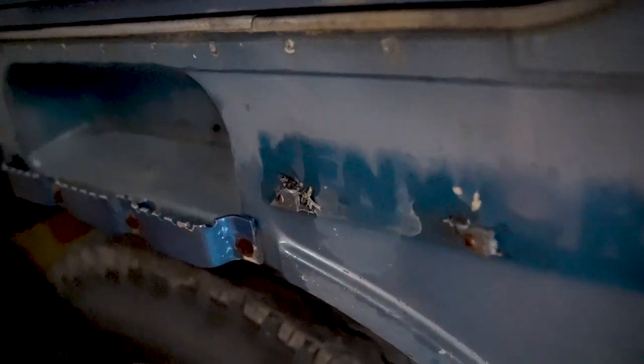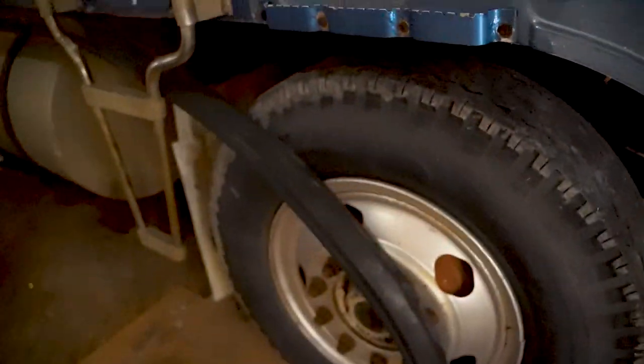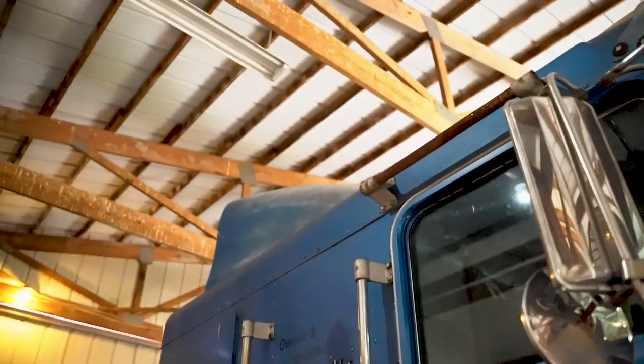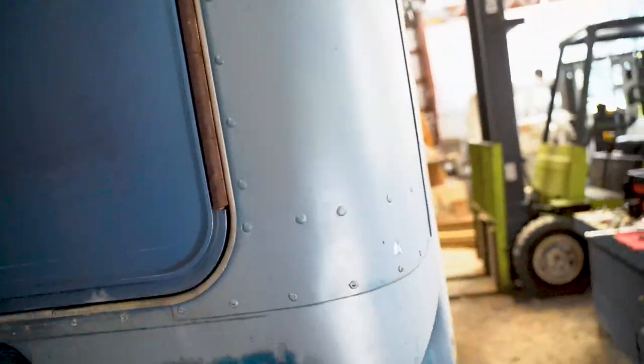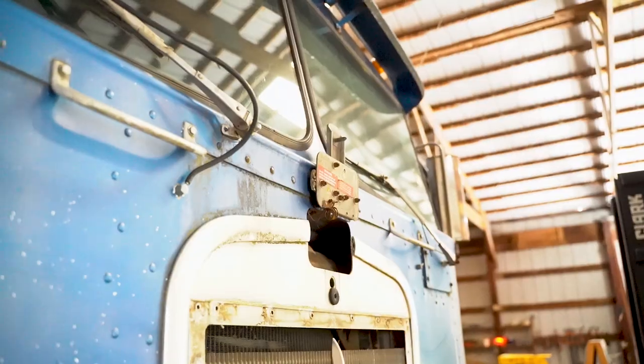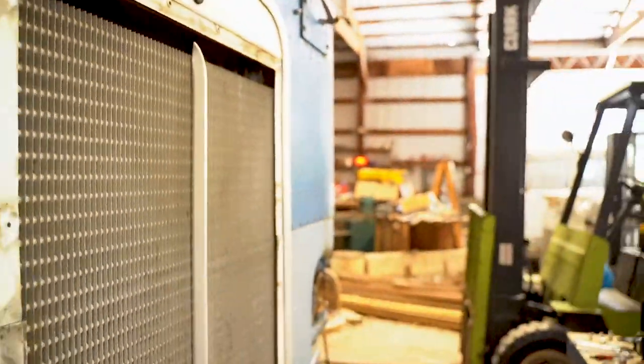The logos on this side also came off — these just fell off, rotted off. This little piece right here has got to come off too. She is rough, guys, let me tell you — she's rough for sure. But she runs, and she's going to be beautiful in a little while. We just have to spend a lot of time getting her all loved up and putting her straight.